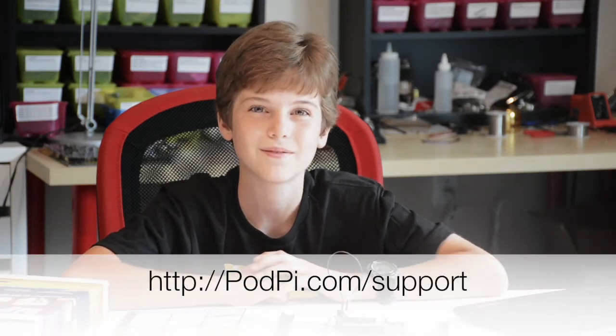If you have any questions or problems, you can go to our website podpi.com. You can click on support and tell us about your problem, and I'll make sure that I'll answer it. Good luck.